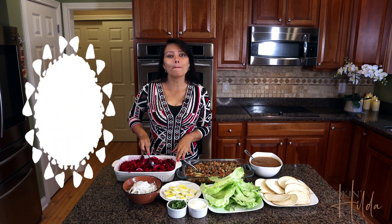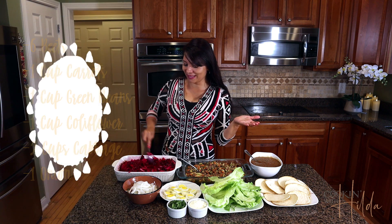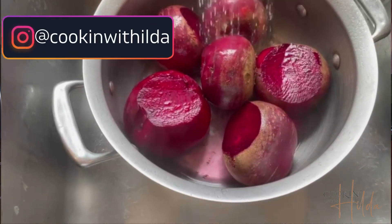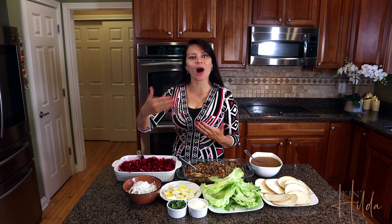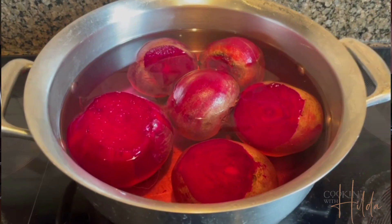You also need some pickled beet salad. This pickled beet salad is delicious and you can eat it just on its own — you don't have to make enchiladas every time because it's very delicious just like that. To make this, I select the beets I'm gonna use and clean them very well before cooking them. I want them to be very clean because I'm gonna keep using the water where I cook them to continue cooking the rest of the vegetables. I cook the beets for around one hour.